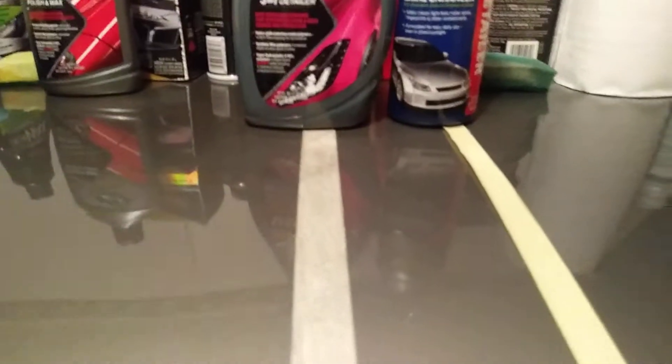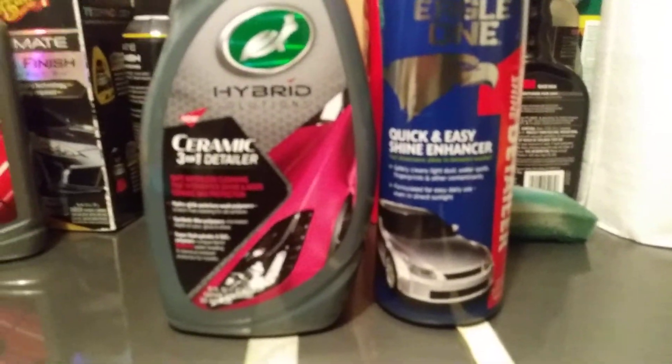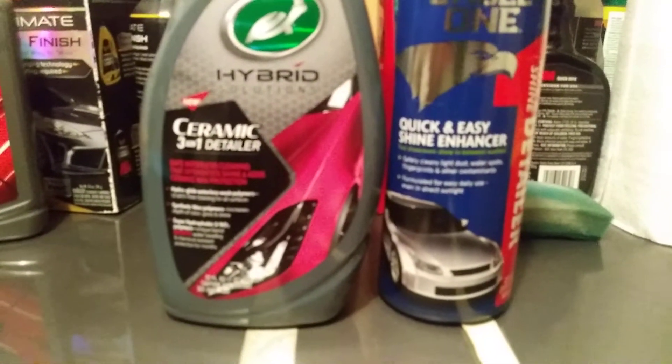Now let's pull back and compare the shine between the two products. Without a gloss meter it'll be kind of hard to tell which one is giving a better shine. Both sides look very shiny. Let's shoot a little water — that's where it's most important, how it's going to protect your vehicle. Starting with the Eagle One side — okay, nice and hydrophobic. It doesn't take a lot of water to see how it beads up. It's nicely hydrophobic.